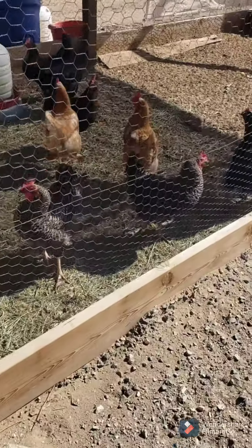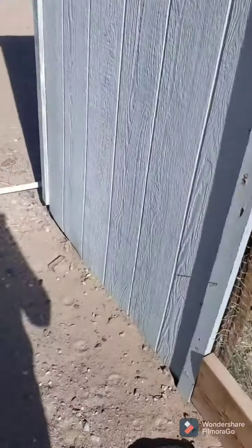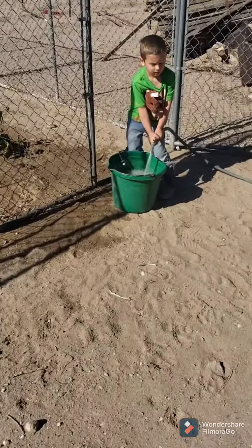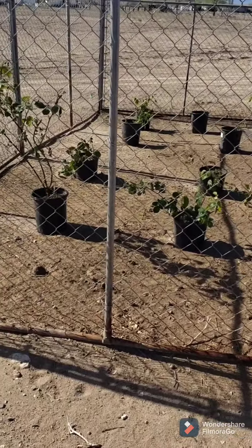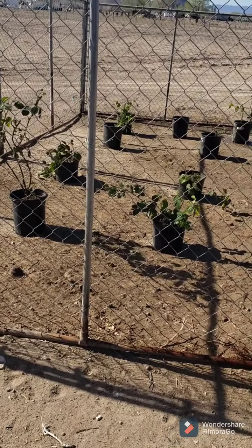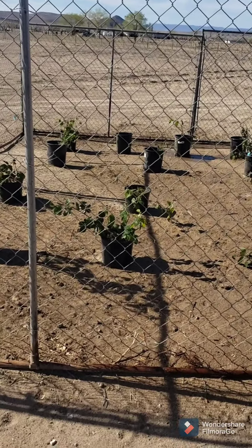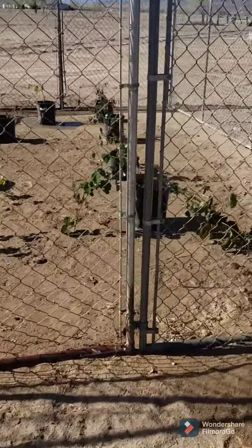I'm getting excited. Over here is where we are starting our berry patch. We have six thornless blackberries and seven raspberries, so we're going to get some trellises and get them trellised up inside here.